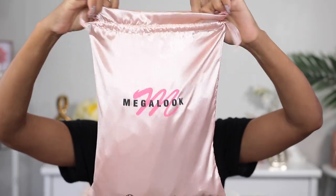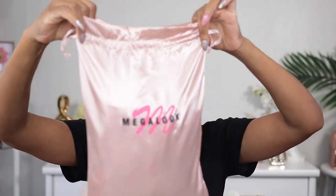Hey y'all, welcome back to my channel, it's your girl Carol the Diva. For today's video I'm gonna be installing this really gorgeous hair. This wig I'm installing today is from Mega Look. First I'll show you guys what I have inside the bag with the hair, and then I'll show you the hair.